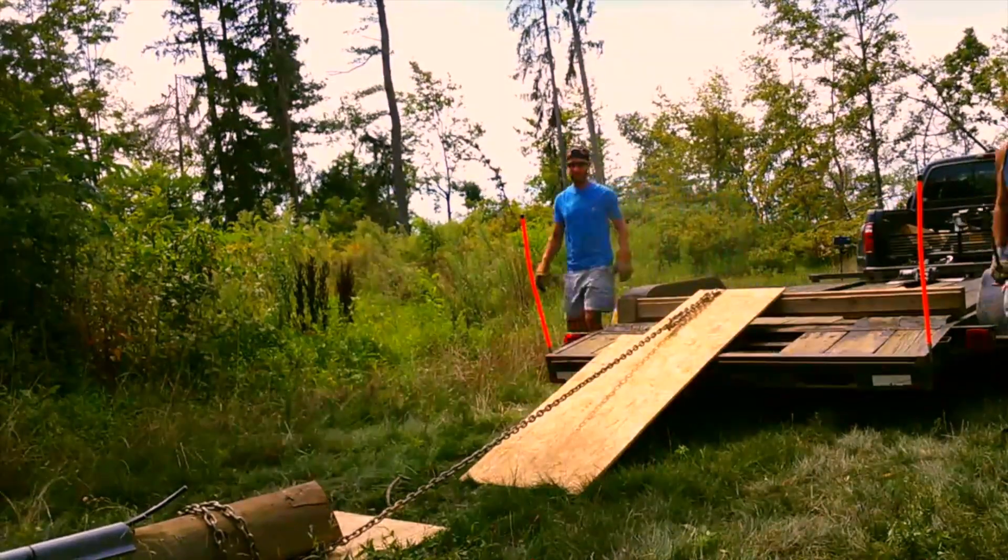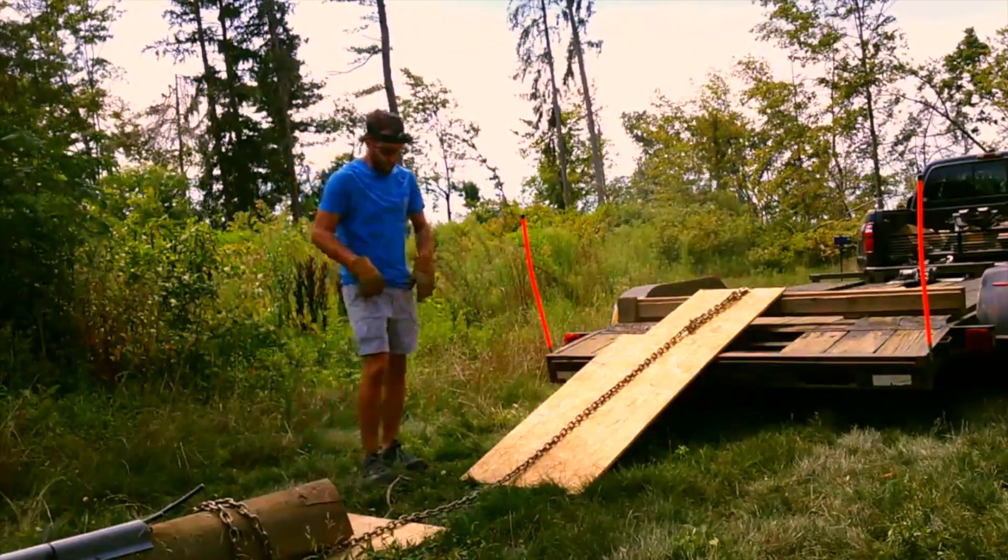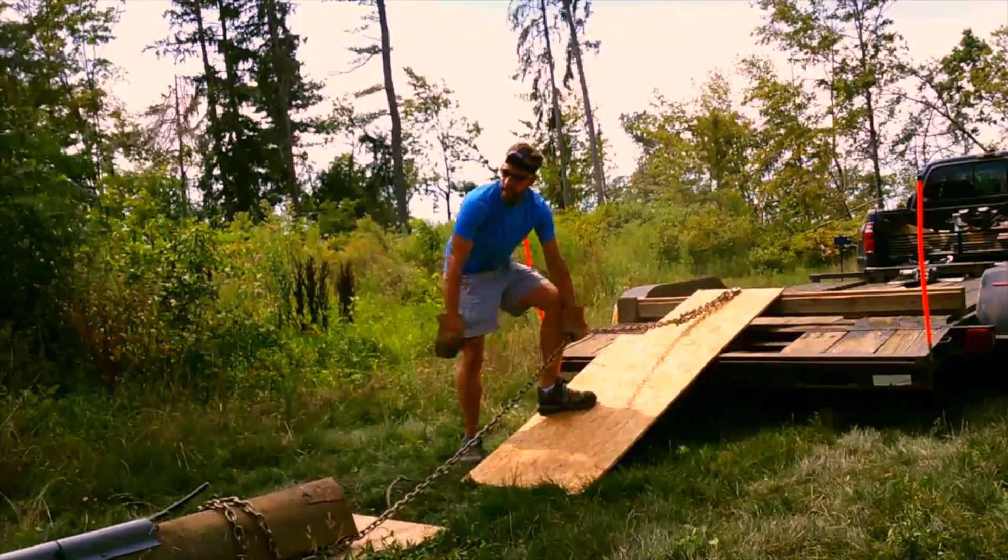The plan was to use the winch on this car trailer to do all the heavy lifting for us, but this was right about the time we realized that the battery was toast and the winch was crap.